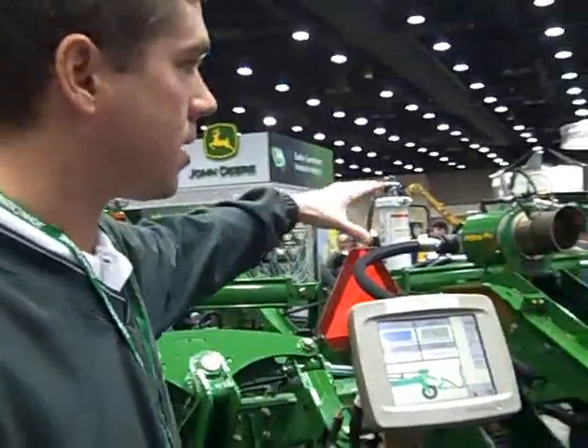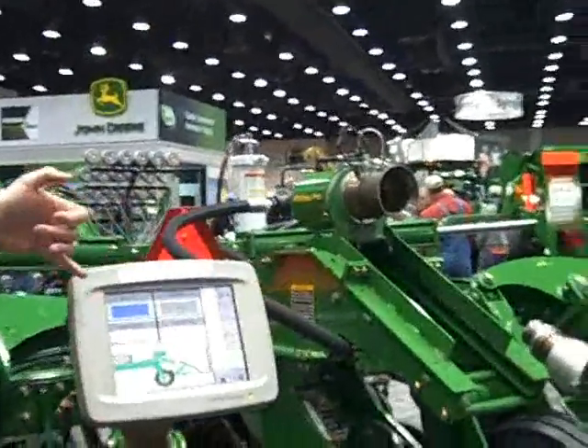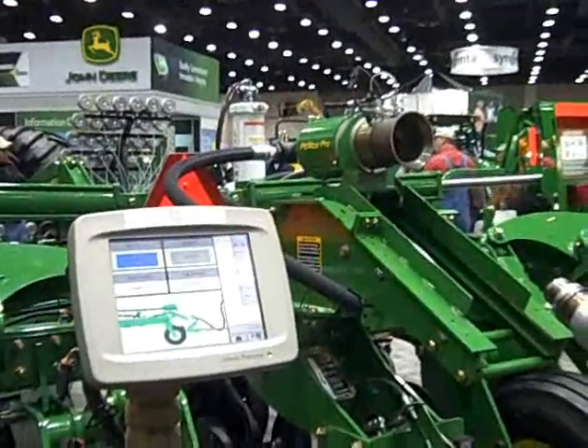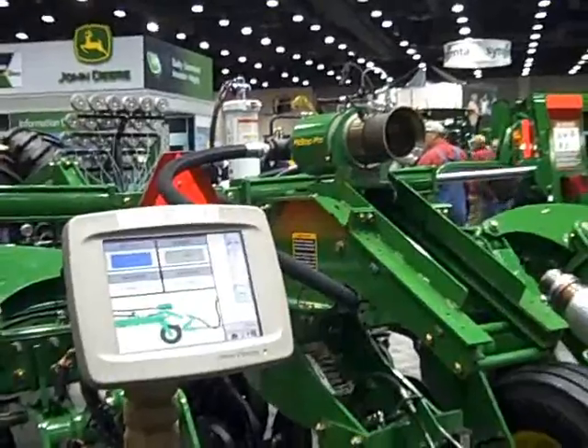This Pit Stop system is operating off of our GS2 display. It's the same display that runs our auto track and our rate controller — you might have it in your combine, those types of things.